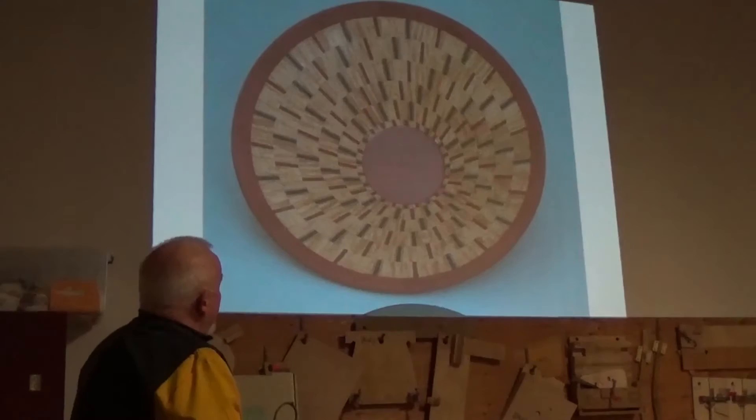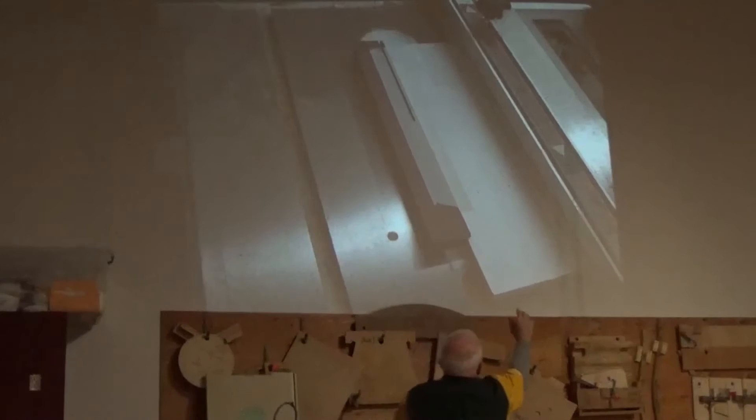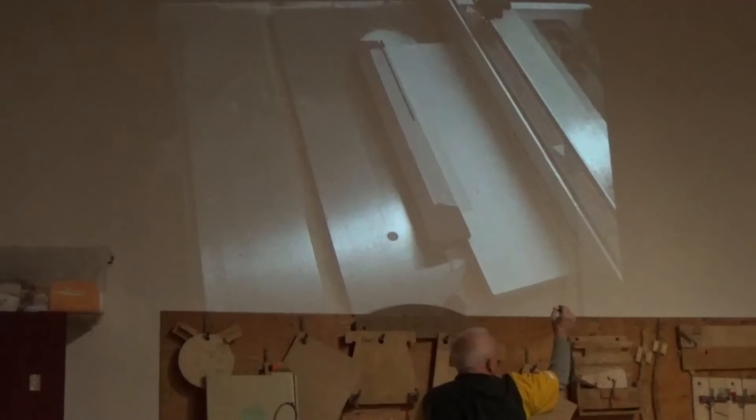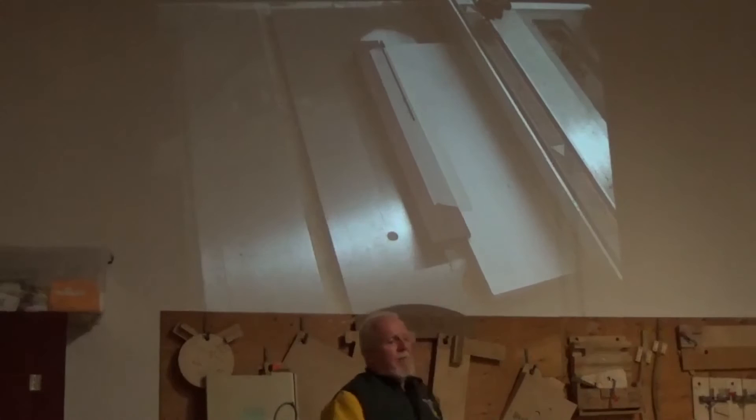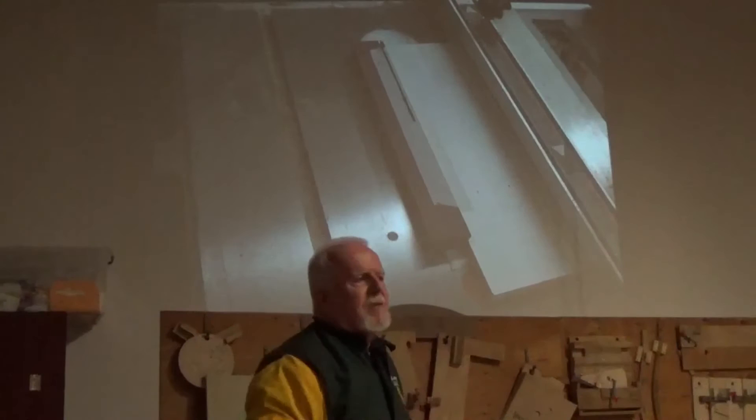If you want to cut a lot of thin pieces of wood, the best way is to make a sacrificial board, put a little notch in it, and set it up so it will cut however thick you want — an eighth, a sixteenth, or three-sixteenth. You cut through the masking tape, then when you've cut that strip you take the masking tape off, put the board back in the little sled, put more masking tape on, and cut the next one. It's the safest, easiest way to cut wood strips, keep all your fingers, and make them off a jig.